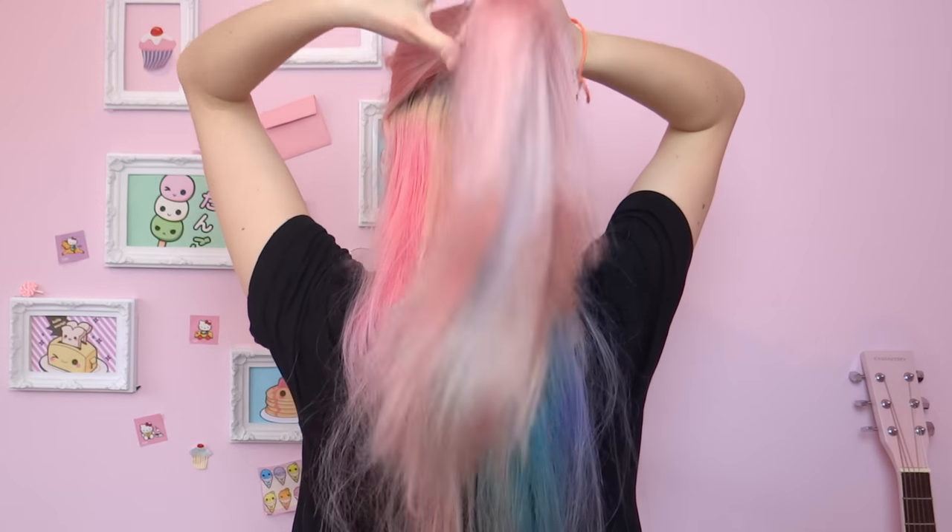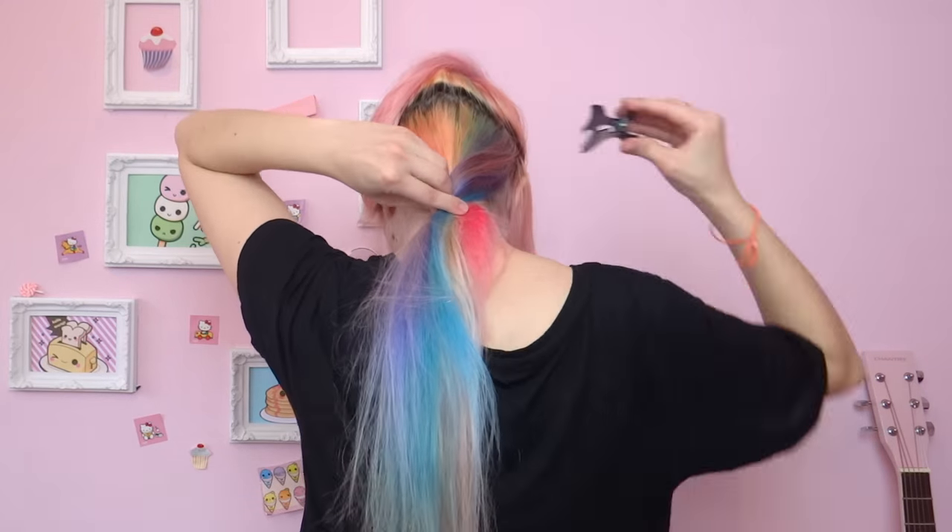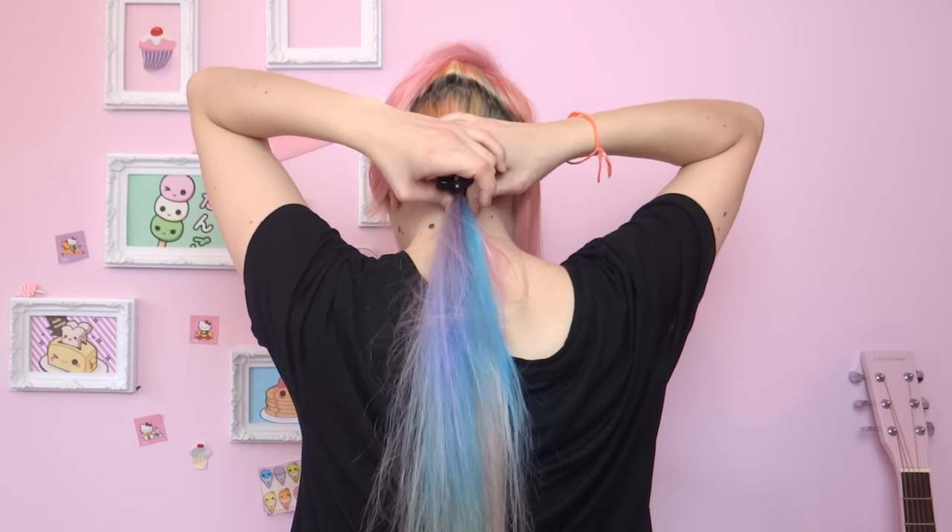After that I'm gonna separate the bottom layer from the rest of the hair, clip it and put it aside for later. Then I'm gonna apply conditioner on my skin to protect it and avoid it getting stained by the hair dye. I'm gonna start applying the pink hair dye. I'm not wearing gloves yet because this shade of pink is very light and it's not gonna stain my hands. I'll divide my hair in very small sections while I apply it, and I'm not gonna apply any hair dye on the ends.